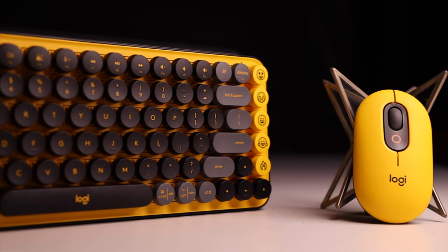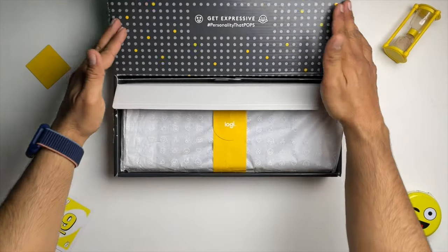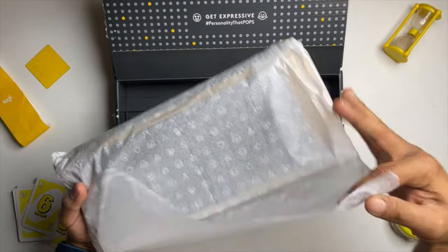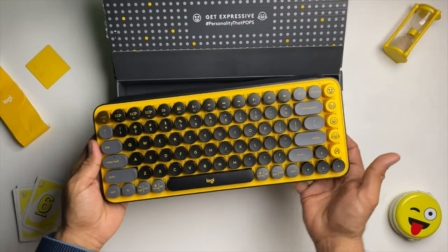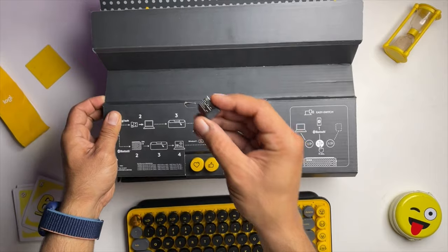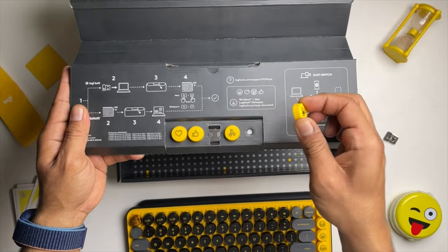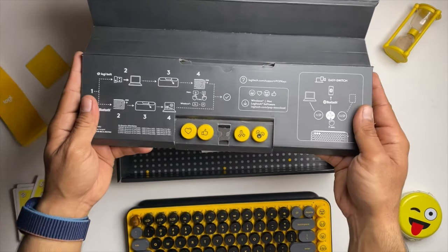For the unboxing experience, both products are very simple. If you talk about the keyboard, you will get a keyboard, obviously. There are two AAA batteries — which means this keyboard is battery-powered. One Bolt receiver, some paperwork, and four extra keys. One good thing is that on the packaging, you will get instructions on how to connect this keyboard to any device.